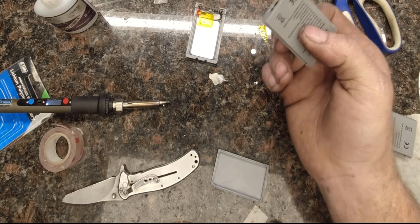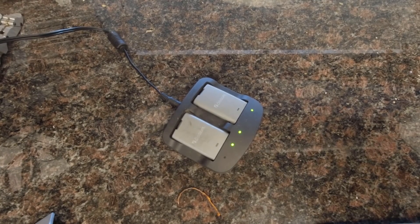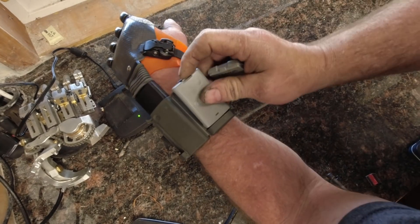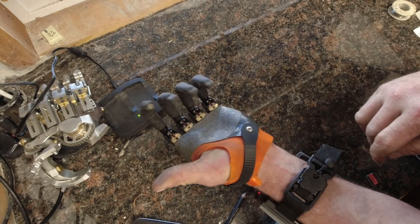And there you go — good as new. I hope this helps somebody out there that has an Osir hand with dead batteries. Guys, have a great day. Thanks for watching.